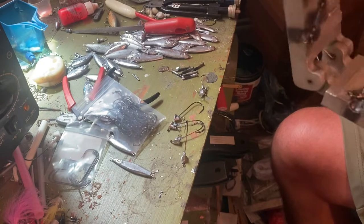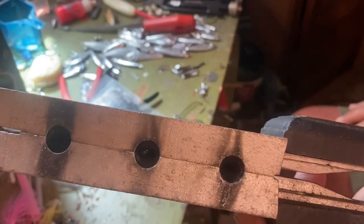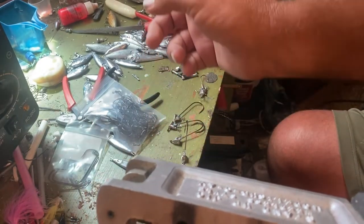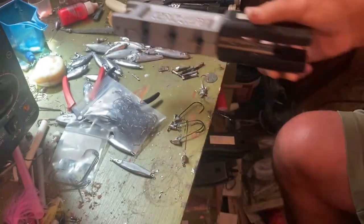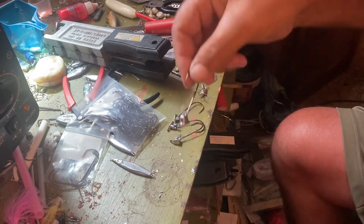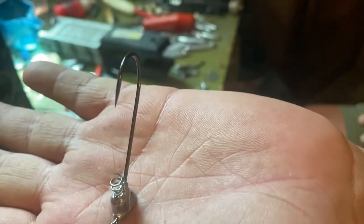That's all you do. Close it up — see, perfectly closed. Then I go right here to my Pro-Melt that holds about 20 pounds of lead. Then it comes out just like that — look at that, standing up in my hand!